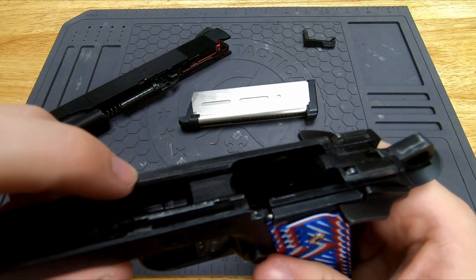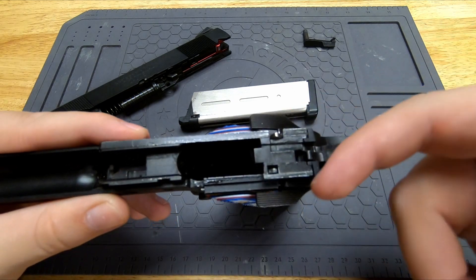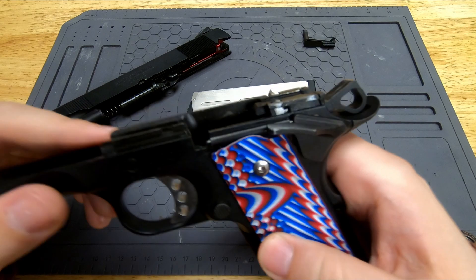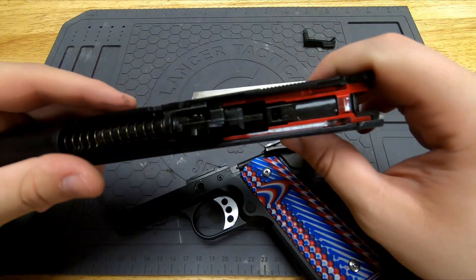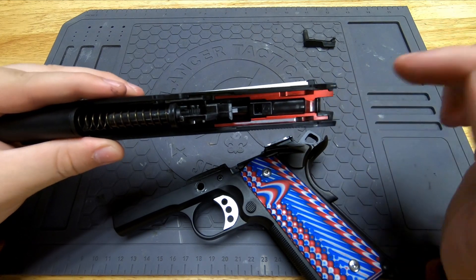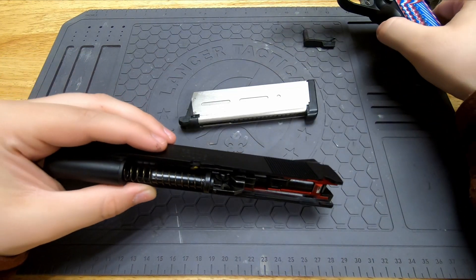Looking inside, you can see the metal frame in there. Your typical Hi-Capa upgrade parts will work in the back, and same thing with the upper. The blowback unit is different though, and I'll show you that.